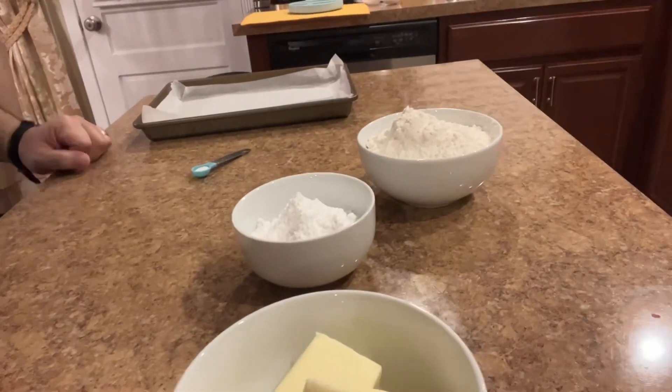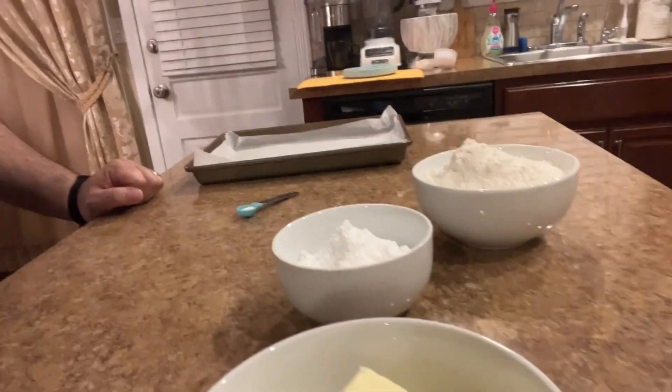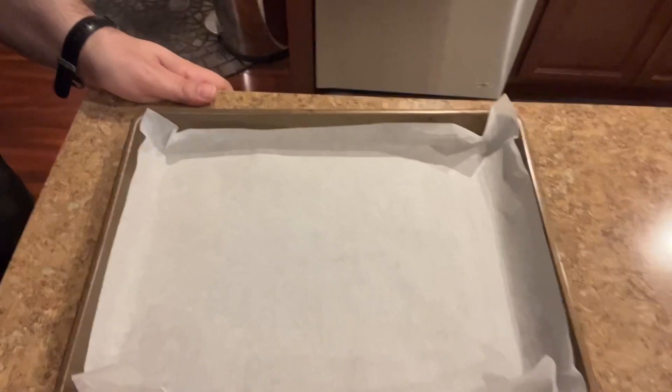One of the recipes I was looking at said, 'Don't skimp on the butter — the butter makes the cookie. Use the finest European butter you can find.' I don't know why I said that in a partial accent, but I'm on a budget so I just used Trader Joe's butter. If you want to get fancy, get fancy.